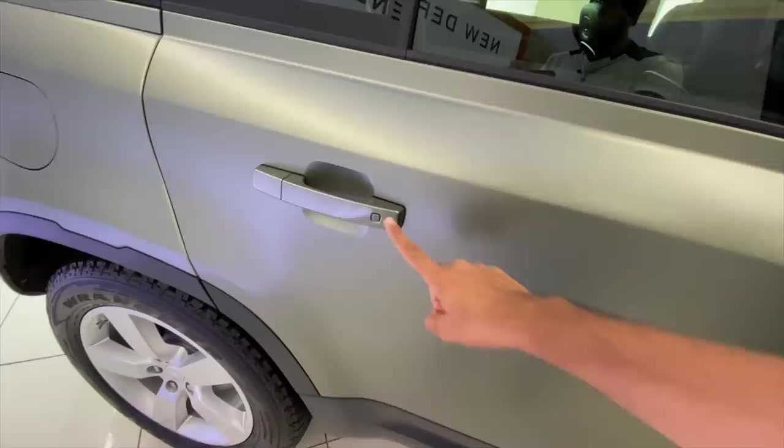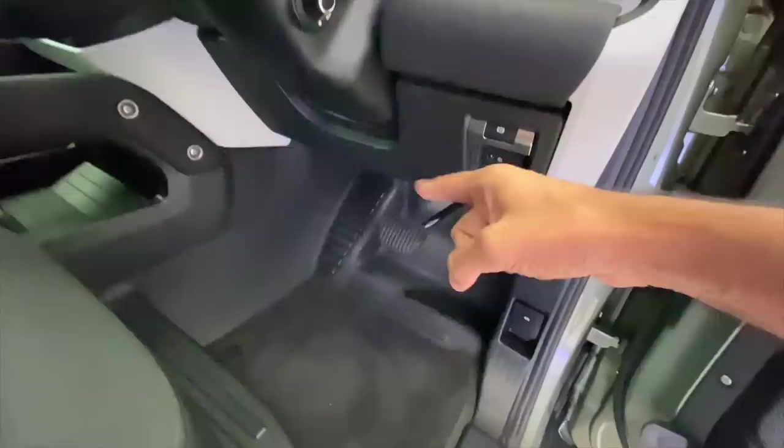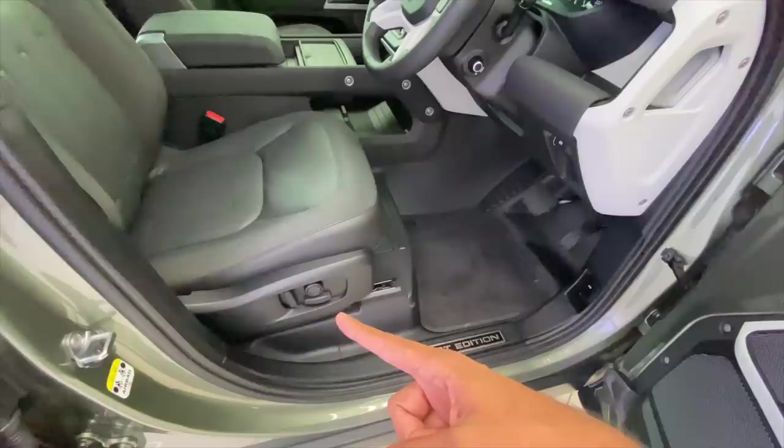It gets keyless entry on all the doors. Another party trick of the Defender is the fact that it's a washable cabin — this is all washable. There's a massive dead pedal as well, good amount of storage space here, and these are the controls for the power windows. You can child-lock not only the windows but also the door.